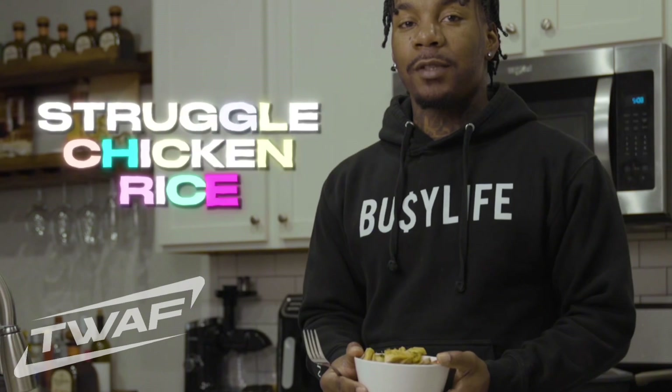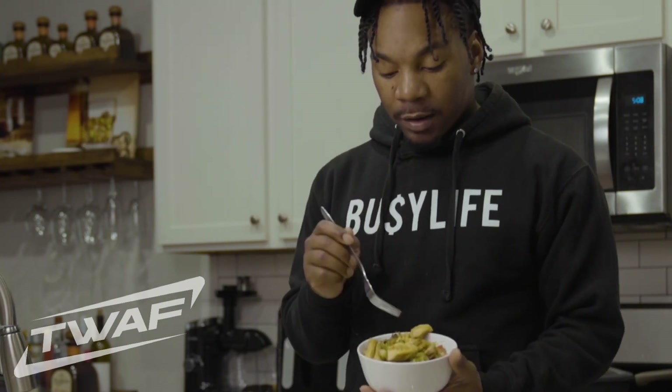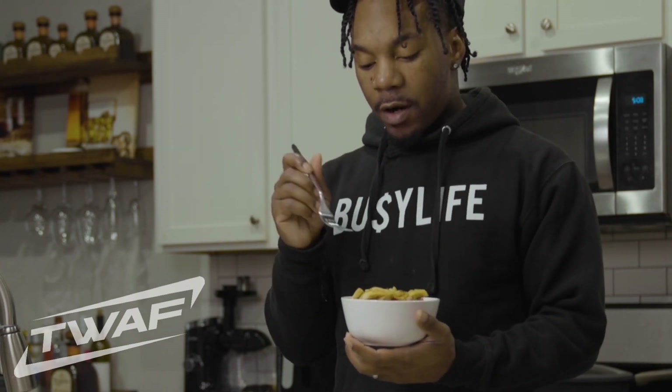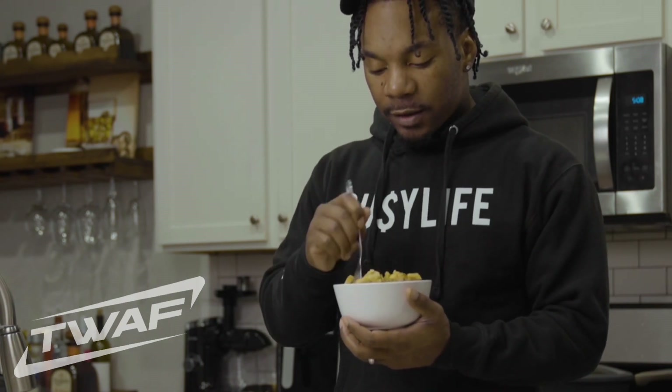You're welcome. And here we have it. This is the struggle chicken rice bowl — I'm going to tell you right now. So we got rice — brown rice — we got broccoli, bell pepper, red bell pepper, and chicken thighs cut up. Let's see what it tastes like.